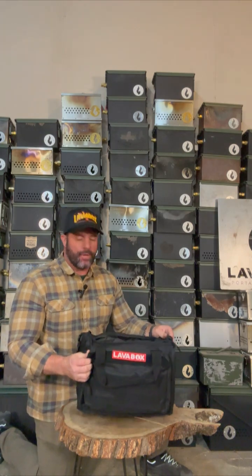What's up everybody? Josh here from Lava Box. Today I'm going to show you the Hekla Combo. First we're going to start with the bag — this is your carrying bag you're going to get with your combo.